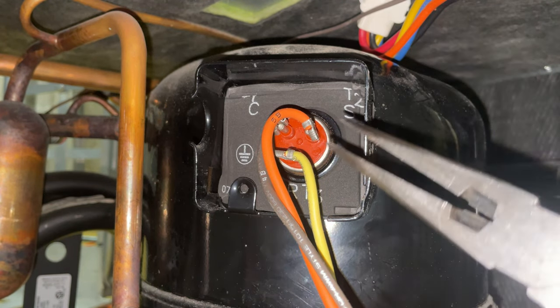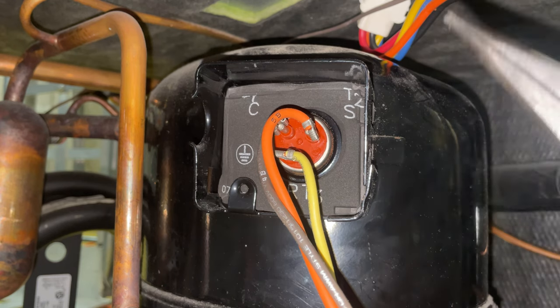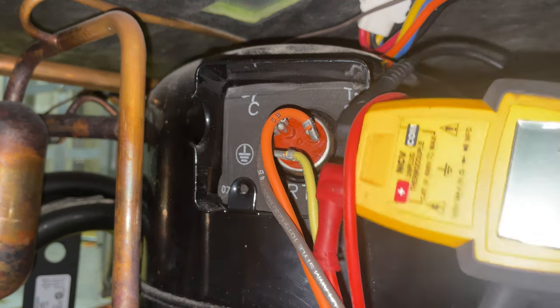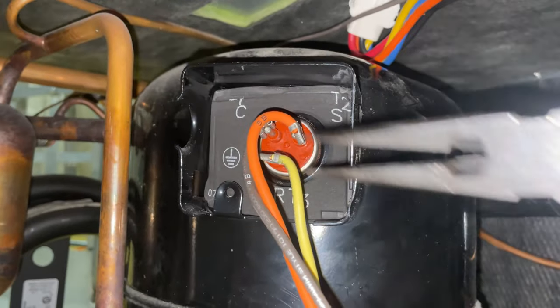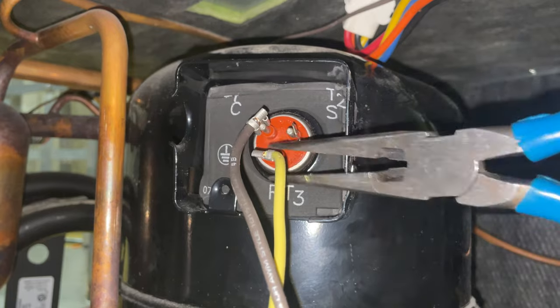If your breaker keeps tripping when you turn on your heat pump or air conditioner, your compressor may be shorted to ground. I'm going to show you how to check that. First thing you need to do is make sure that you have the power off to the unit — flip the breaker. If it's tripping, the power should be off anyway, as long as you don't reset it. Undo the wires from the compressor windings.